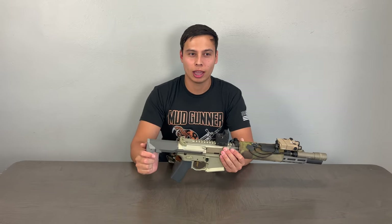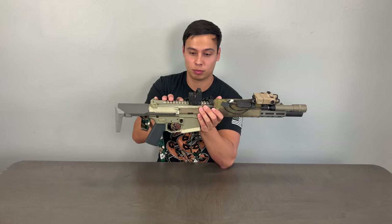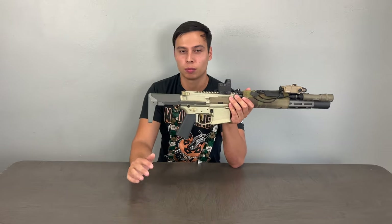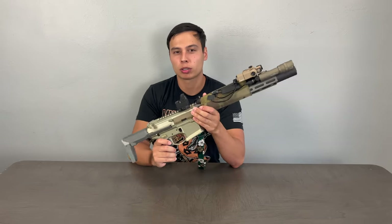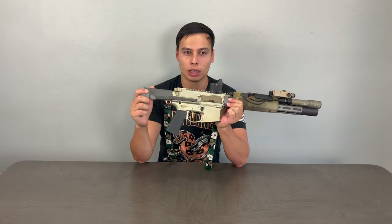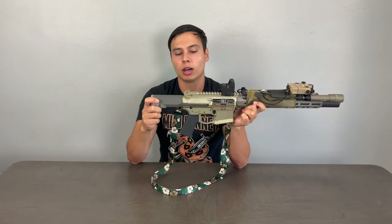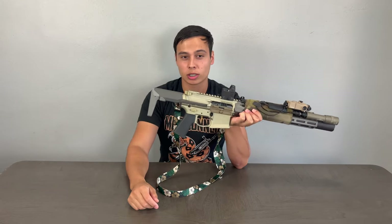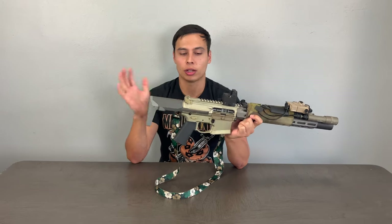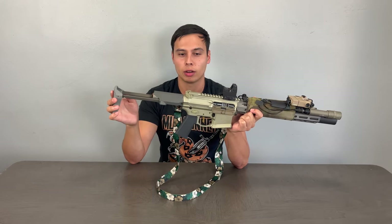Back in 2018, this SBR suppressed was only around $2,500–$2,600, because when you first come out with a product you don't know how well it's going to do and their profit margin was probably small. Their company took off, so you're never going to see one for that price again. I am not disappointed with it at all — it's probably one of my favorite guns. I'm not sponsored by Q, I bought this out of just wanting a really cool 300 Blackout.